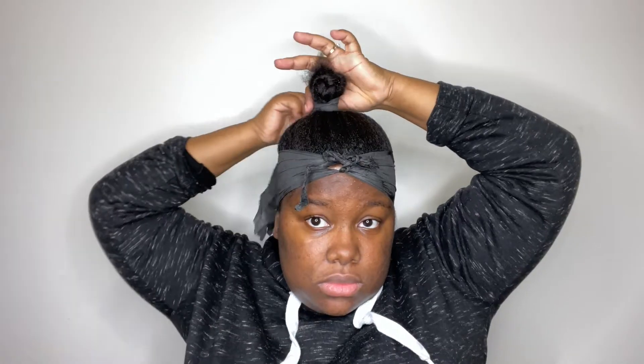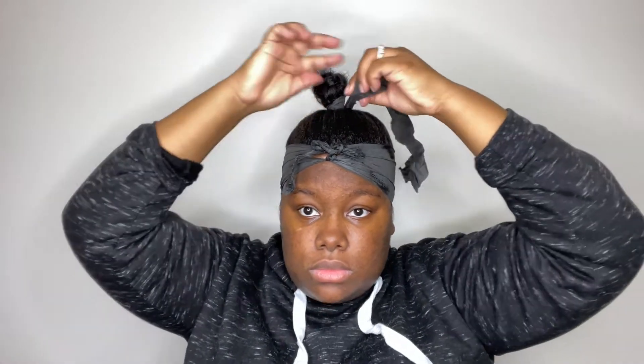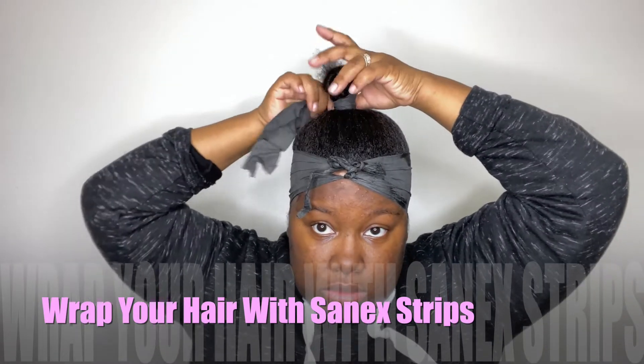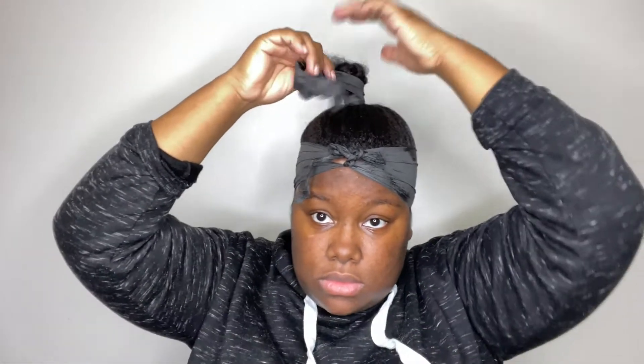You want to take your wrap strips and start at the base of your ponytail, wrapping it around a couple of times — I wrapped mine around five times. After you do that, you want to work your way all the way up that ponytail.